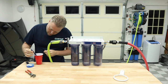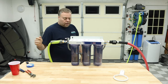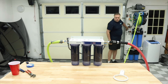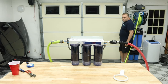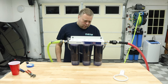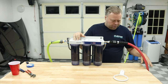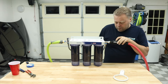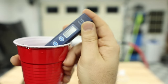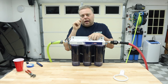The incoming water tests at 57 PPM. If it weren't for the chloramine, I'd have really long-lasting resin. After filling the filters and running through about five and a half gallons — zero PPM. Our first goal has been met: it can run 2.1 gallons per minute and clean to zero PPM from my water.